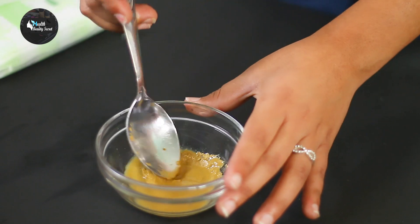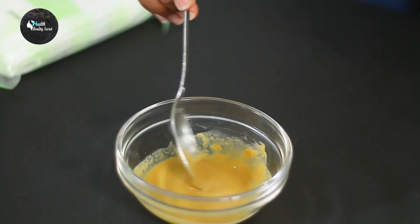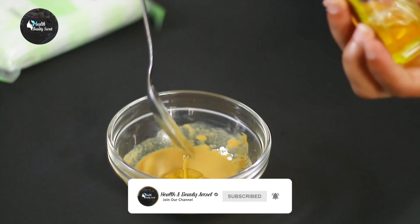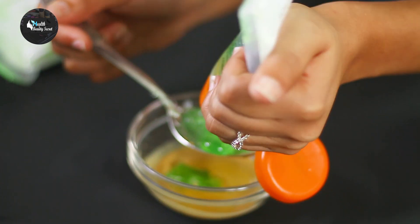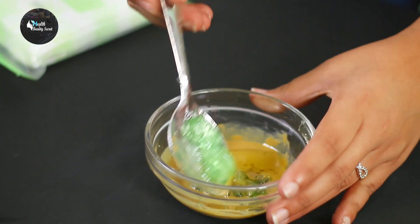Now let's mix it in. Add 1 tablespoon of sweet almond oil and then add 2 tablespoons of aloe vera gel. Mix it in.